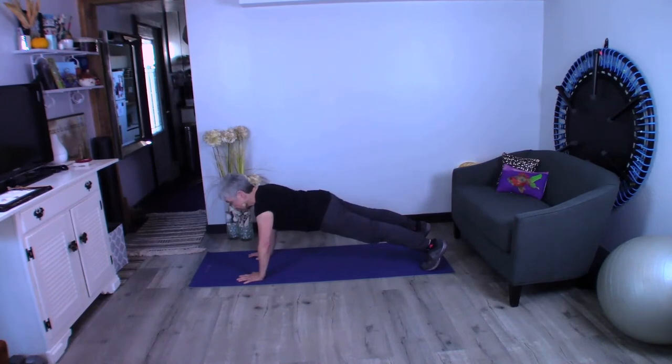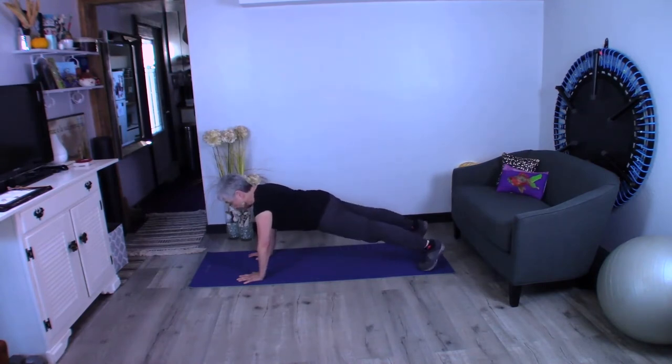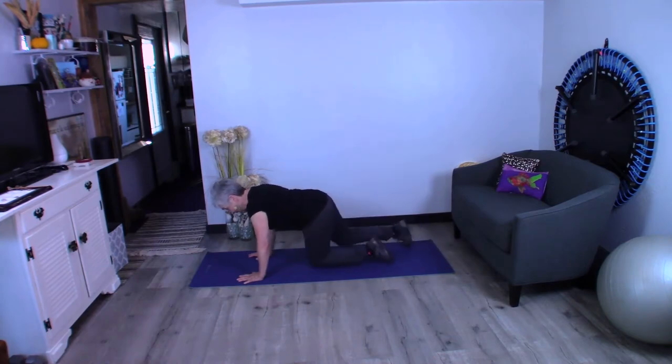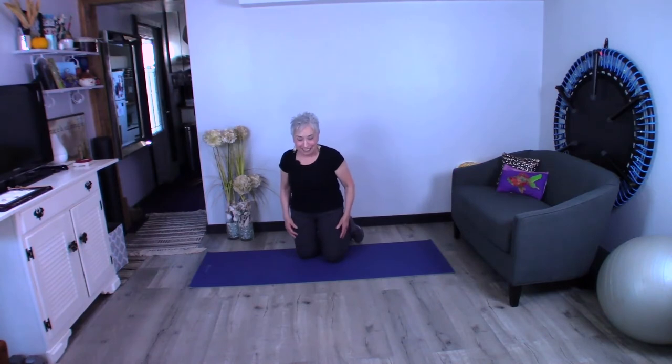If this gets to be too much, just come down to your knees and stay there for a little bit, then maybe come back up again. Not so bad for exercising the whole body, right?